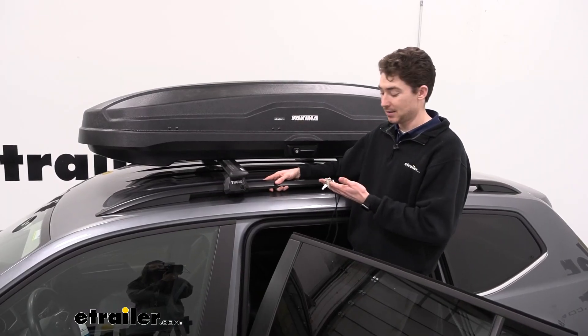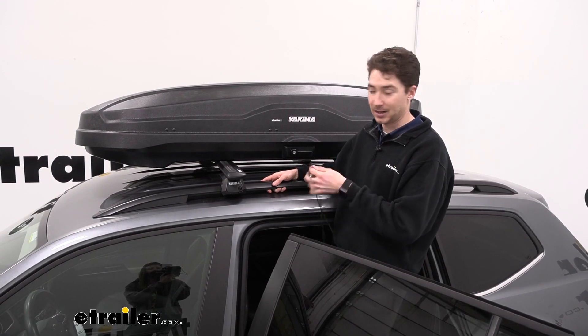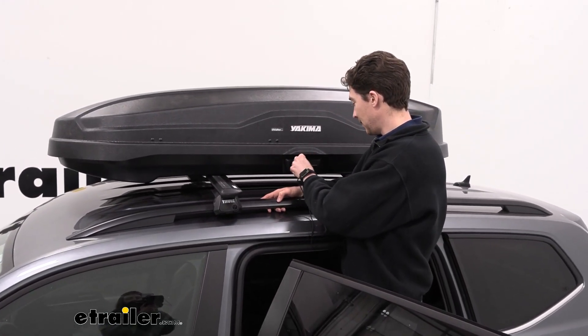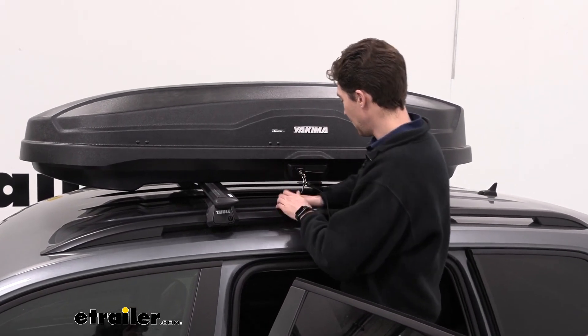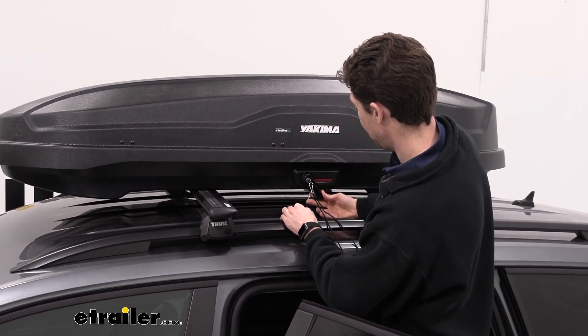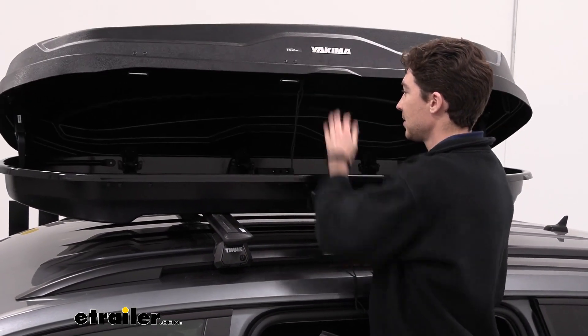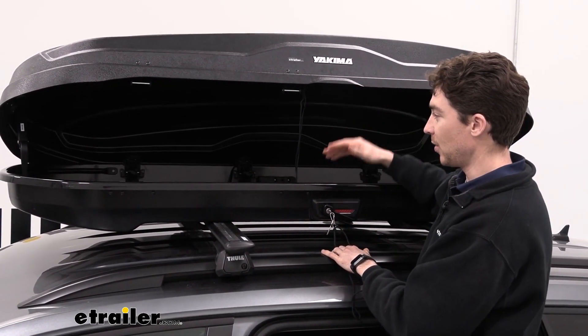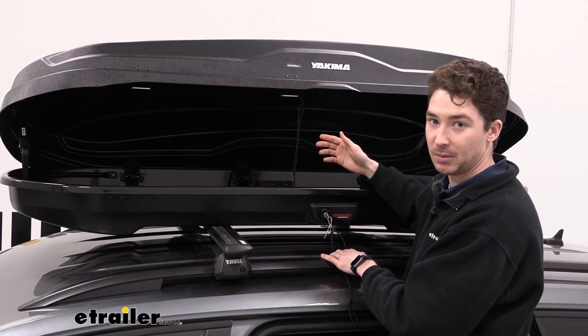Now we can take a look inside the box. First thing we're going to need is to provide a key — fit that in, turn it, and pull this down. You'll hear that pop, and now we can open up the box. It's got two hinges on either side, and it's going to keep the box open so I don't have to hold it while loading and unloading my gear.